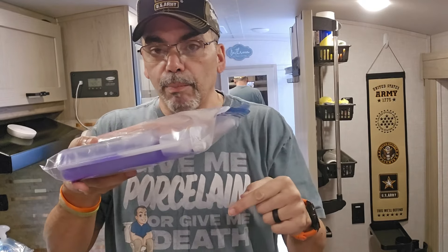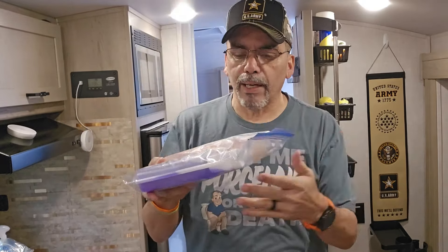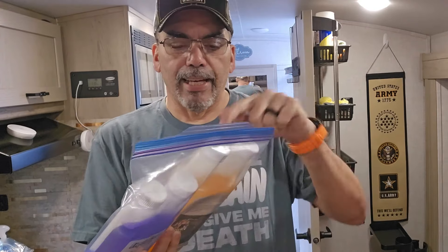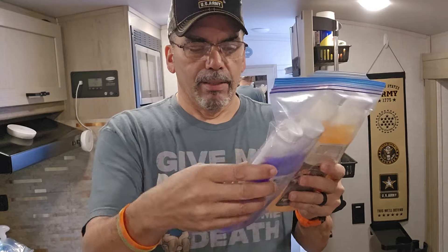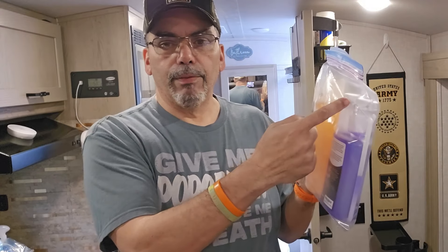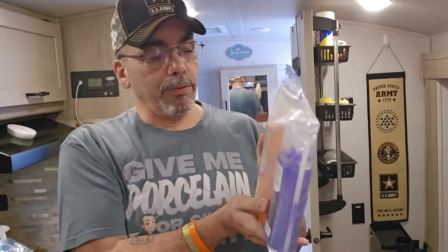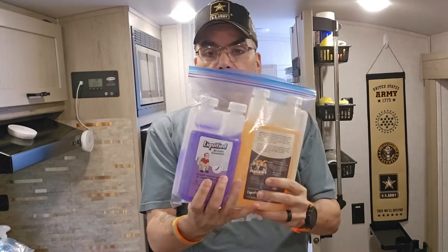If it does spill in the bag, when you detect it you'll say, 'Oh my god, I'm glad I put it in the bag.' You can take it out, wipe it down, take a funnel, and pour it back into the bottle. You can actually try to save some of it. That's what I do.